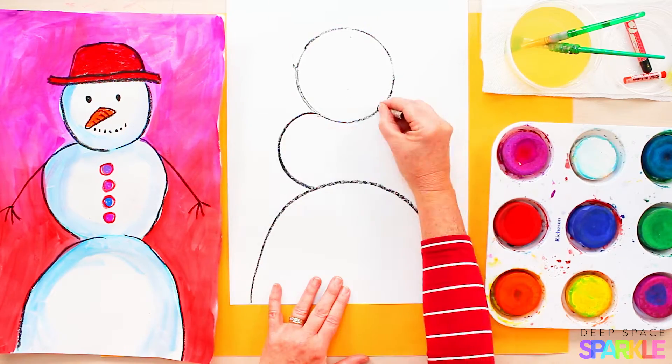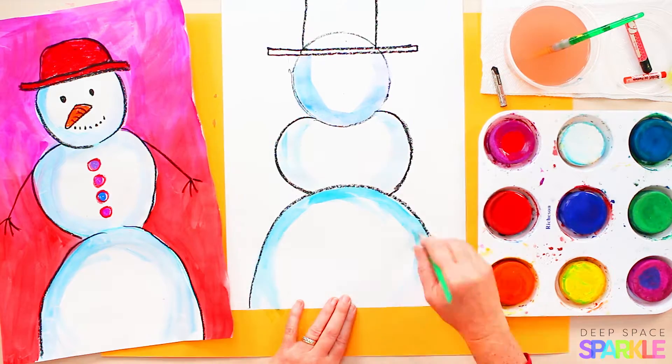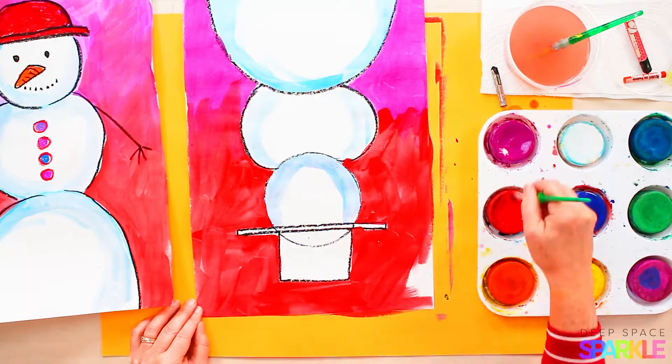In this lesson, I'm going to show you how to draw a really easy snowman, but with proportion in mind. Proportion is one of the elements of art and principles of design that we promote in Deep Space Sparkle through our EPIC curriculum.